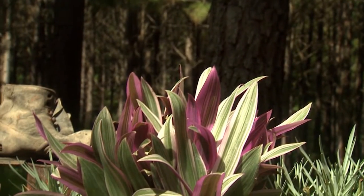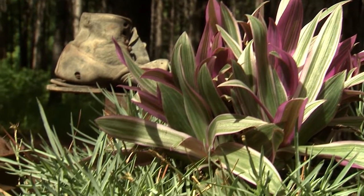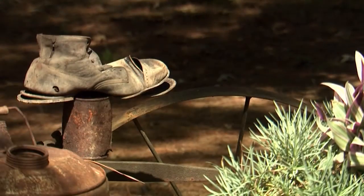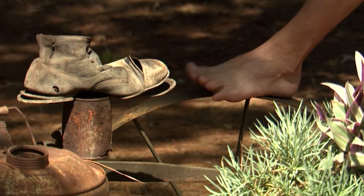The planter contains the green and purple oyster plant and the blue-green foliage of Fire Witch Dianthus, plus a delicately balanced old shoe and ancient fuel can. But I wonder what happened to the other shoe?